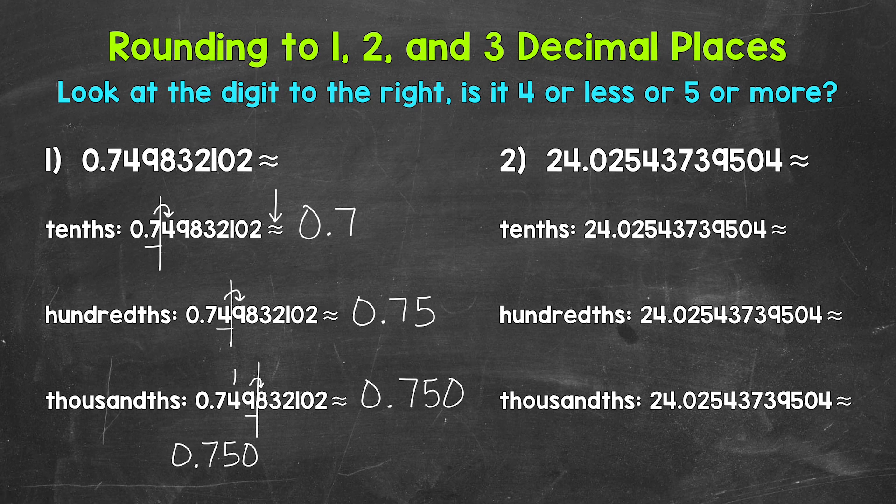Now I do want to mention that there are different ways to think through rounding up a nine. I dropped the link to my video about rounding up nines down in the description if you need more examples.